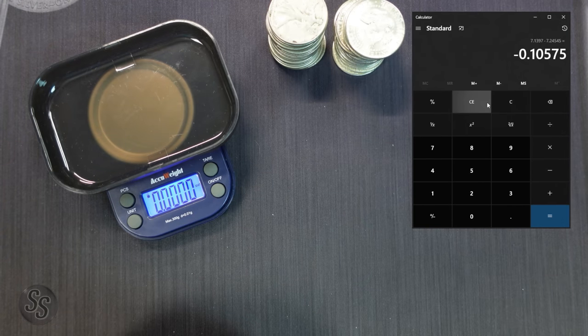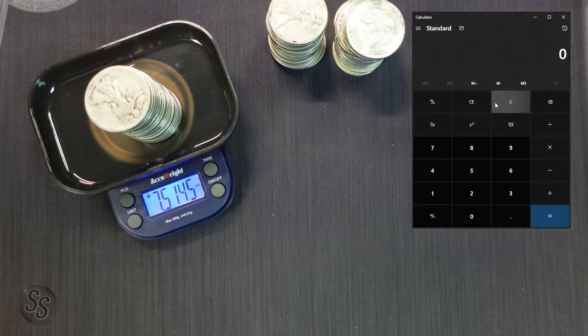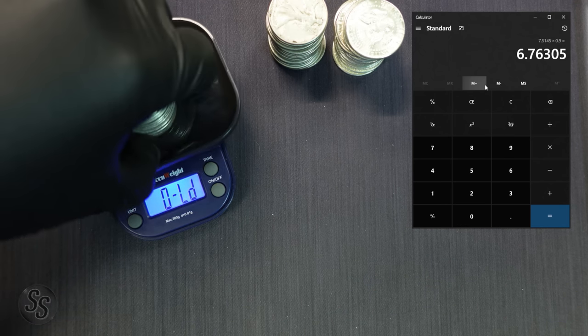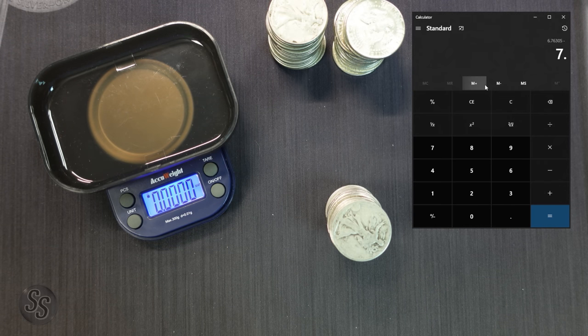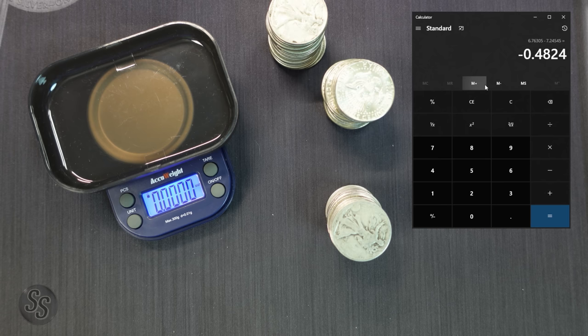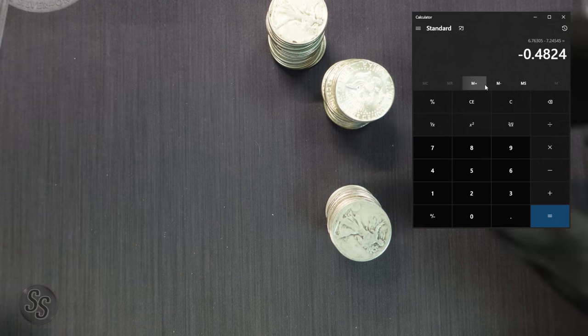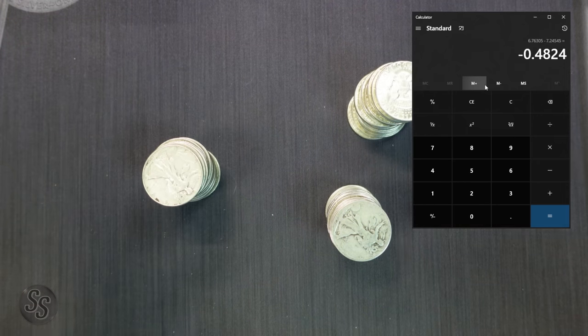Now let's take our pile of heavily circulated culls — $10 face value — and throw it on the scale. We have 7.5145 ounces. 7.5145 times 0.90 leaves us with 6.7603 ounces of silver. Subtracting that from our 7.2454 from the Kennedys, we are missing just under a half ounce of silver. A lot of you are going to say that is a significant amount of silver, and I agree — I'm not arguing that it isn't.